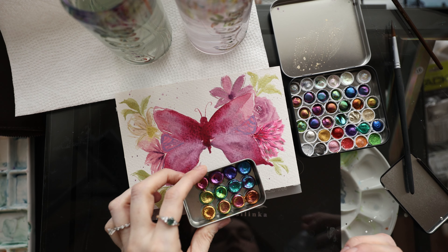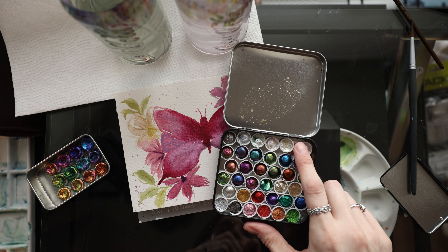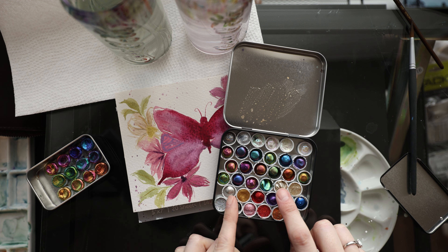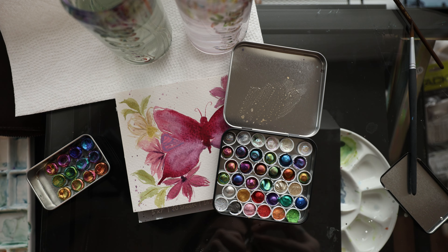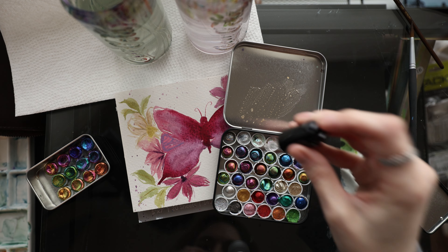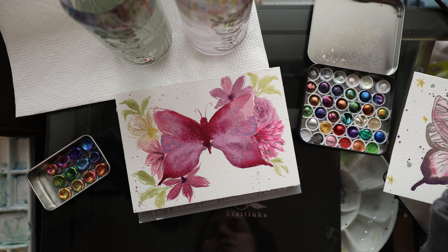I want to start with this Vivid set because there's something about it — this purple and this pink are gorgeous, the greens are beautiful. In the Magical Drop set, I like some of the glitters for topping — absolutely gorgeous, very sheer. But these three right here are beautiful solid metallic glitters. Let me go ahead and wet the purple shades and some pinks because we might use them. I love the iridescent glitters — so, so pretty.